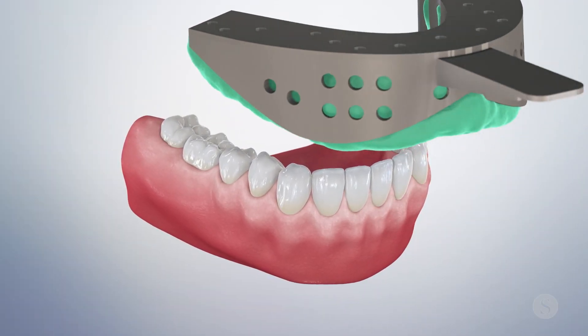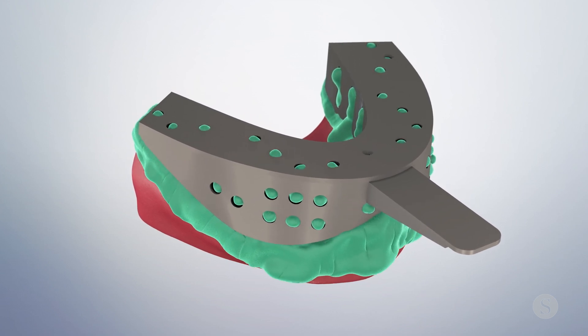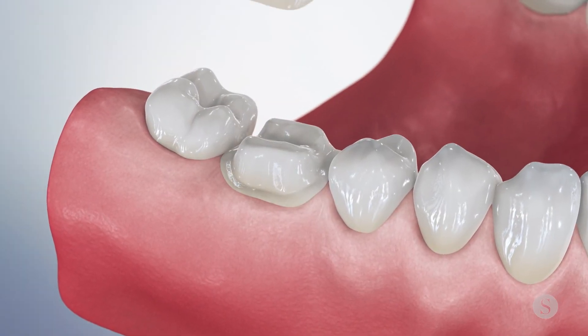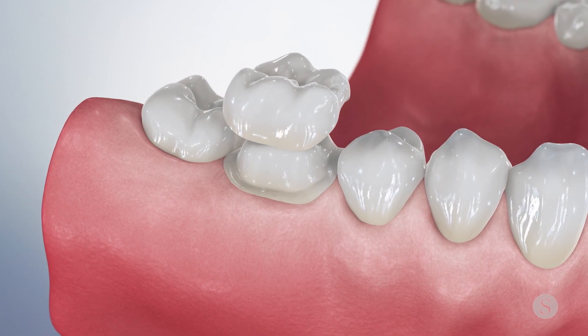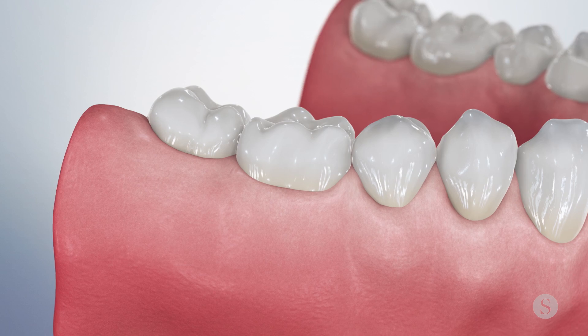If the crown is fabricated in the analog world, I recommend a full arch impression instead of a partial one. Also, during crown delivery, make sure to check that it feels like a natural tooth as the patient reaches into maximum intercuspation.